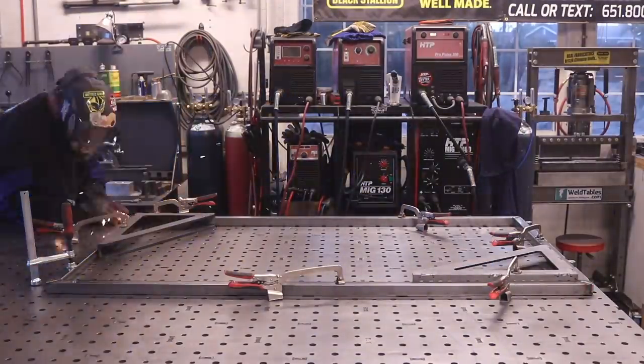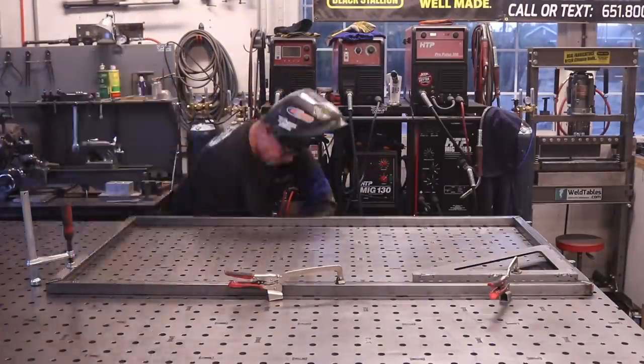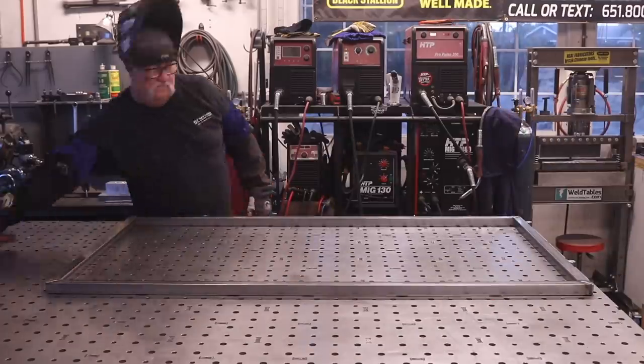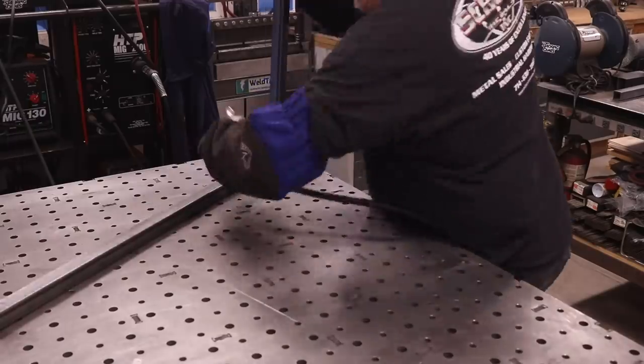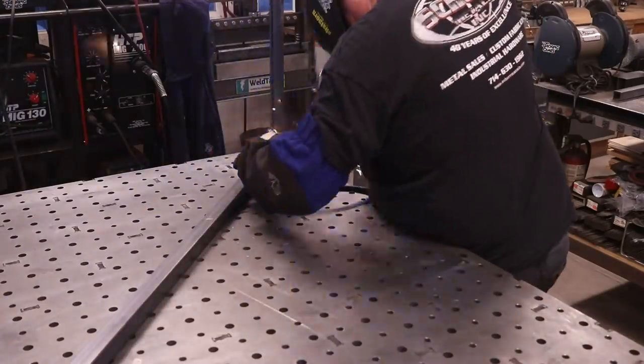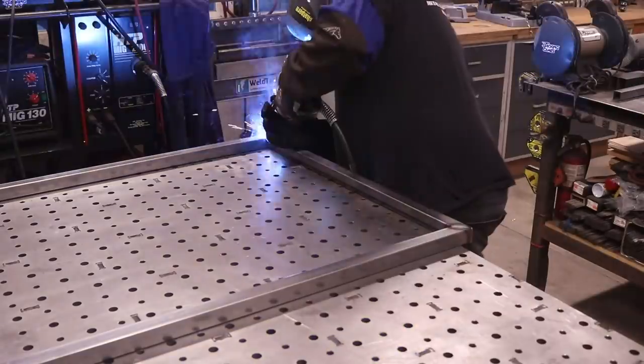Before, I used to just tack and tack and flip it over and be sure everything's square. But at this point everything's square and being held down tight, so I can just go ahead and weld all the way out — and that's what we're doing right here. Got everything flipped around and just welding everything out.